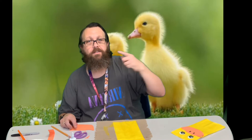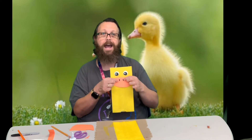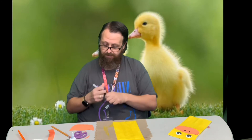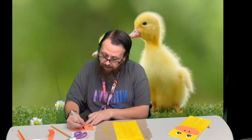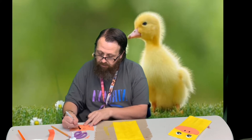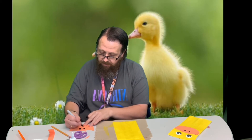Another thing you might notice is that the ducks have their little nostril in their beak. So I've got a black marker and I'm just going to draw a couple of black oval holes in there. You can use paint, crayons, or colored pencils — whichever you want to do this.